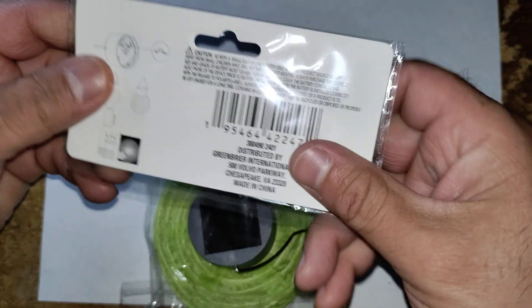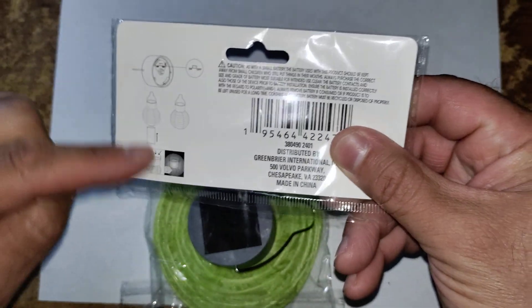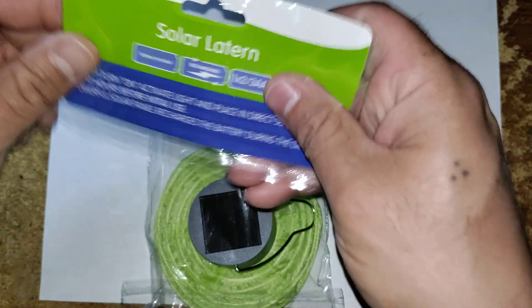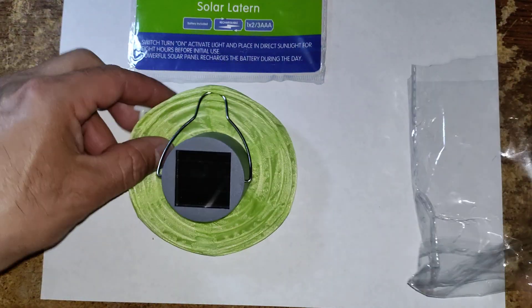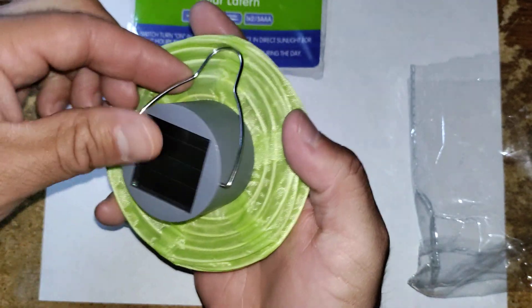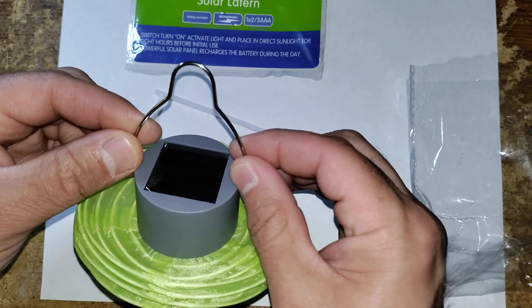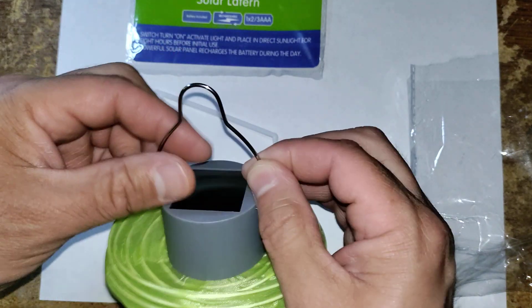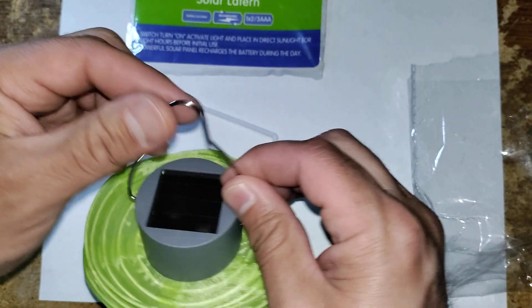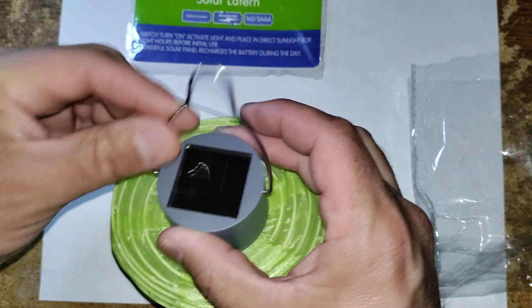On the back side it has some instructions. We'll go ahead and pull this out so you can see. Here's your nice latch that you can hang it up on a tree branch, a nail, a hook, any type of placement that you can hook it onto. That's what that's for, and it moves this way.